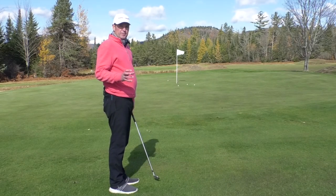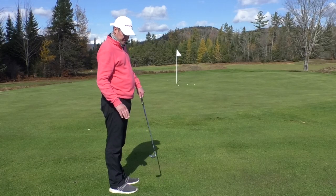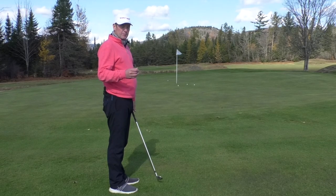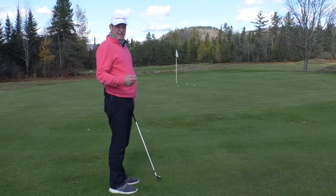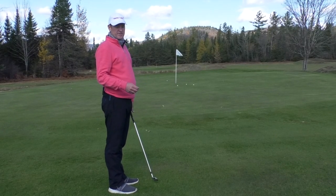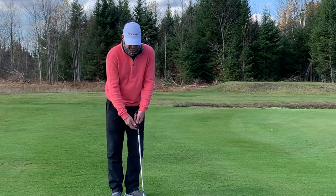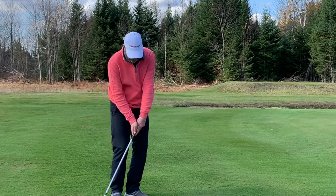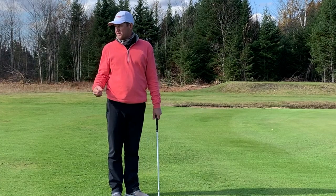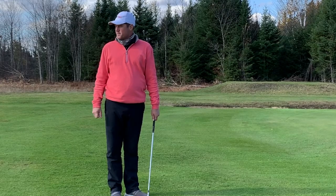I encourage people to take the time and actually learn about carry distance and rollout distance, because a nine iron is going to carry differently than a gap wedge or a sand wedge, and it will certainly roll a different amount. Take the time to investigate and learn different shots, because you never know when a situation will arise where you need an up and down. You don't want to be taking a sand wedge and making a big swing, trying to fly it much further or play different spins. Learn some basic shots and do it with different clubs.